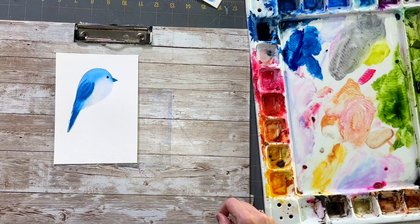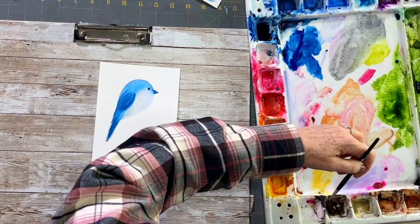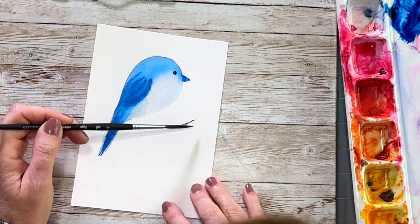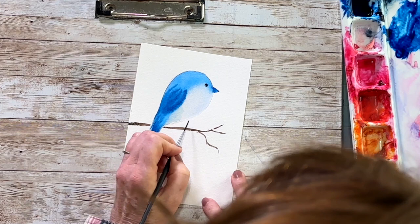For our cute little bird, you can put him on a clothesline or on a branch like I did. I love to use script liner brushes or rigger brushes — this one's a size eight, perfect for branches. It holds a lot of water and you can get really organic-looking lines by holding your brush farther up. I'm going to put in some cute little feet using the exact same blue we've been using, making him very illustrative quality with tiny little feet for the branch.